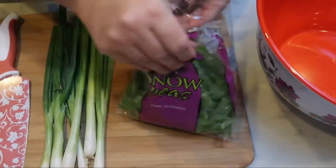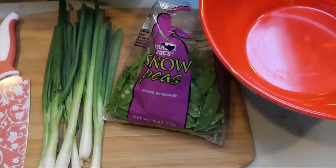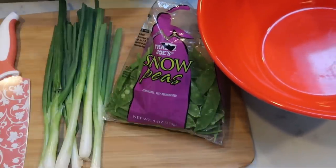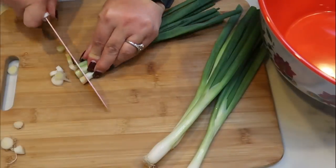Let's get started on the spring rolls. We only have a couple of things to chop — some green onions and the snow peas, which we'll cut into smaller pieces. I'm going to put them into a large bowl and combine all of the cabbage, carrots, and broccoli slaw into one bowl.